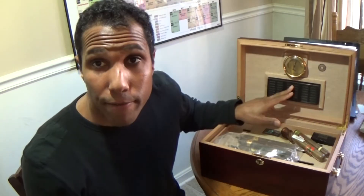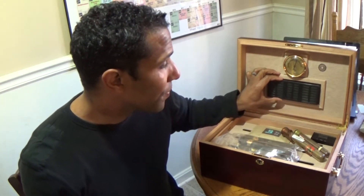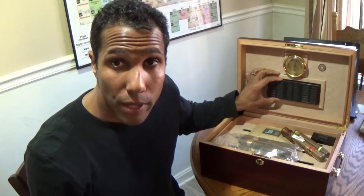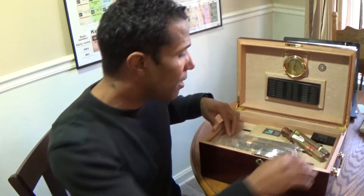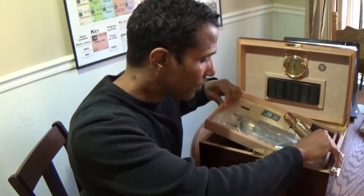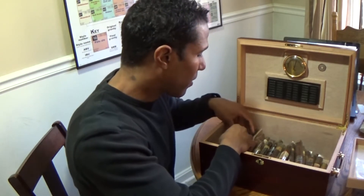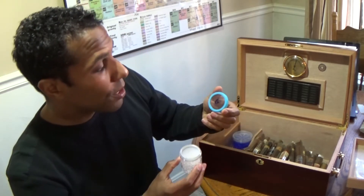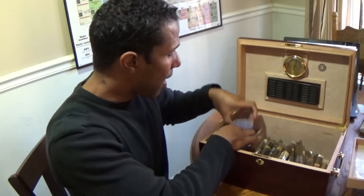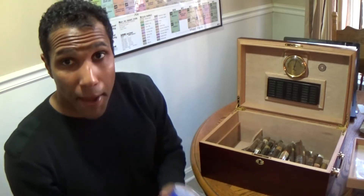In order to combat that situation, I went ahead and filled the typical hydration mechanism that comes with a sponge — the sponge hydration system. I also used the C-gel and the HumiCare gel beads at the same time to bring it back up.